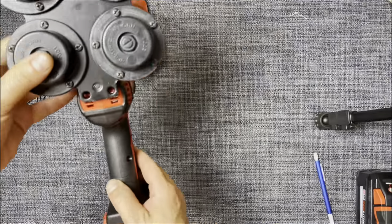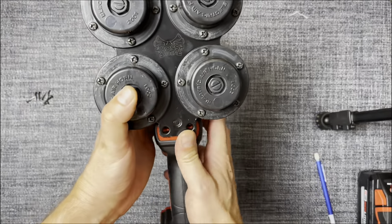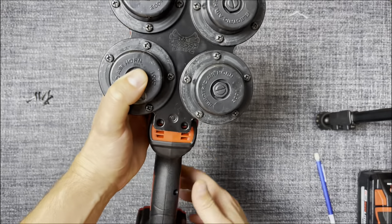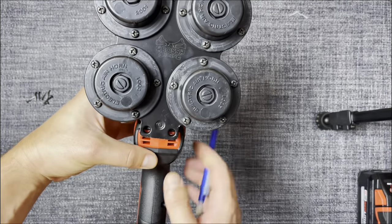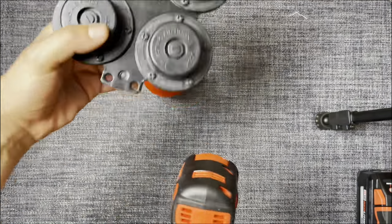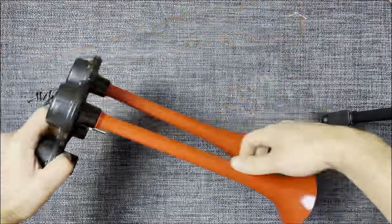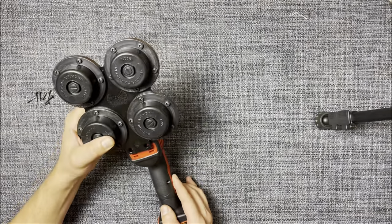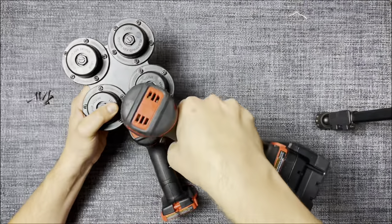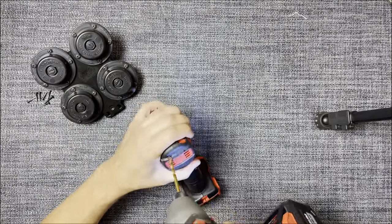Now let's determine the exact placement for the holes. At this step, I recommend not rushing and carefully inspecting whether the horns are positioned correctly before drilling the holes. Making a mistake at this stage can be tricky to fix, but I'm confident that you'll do it even better than I did. I'm drilling the holes — doing it by hand isn't the most convenient way, but I don't have specialized clamps. If you have them, I recommend using them.